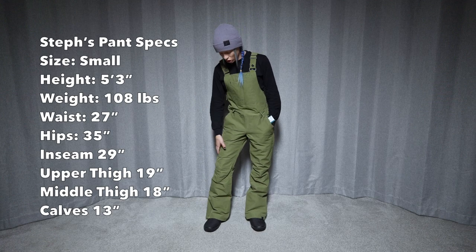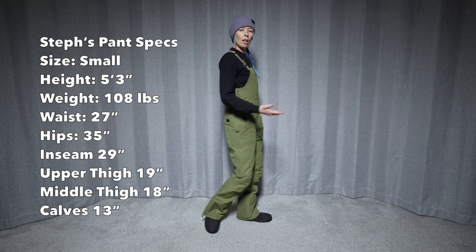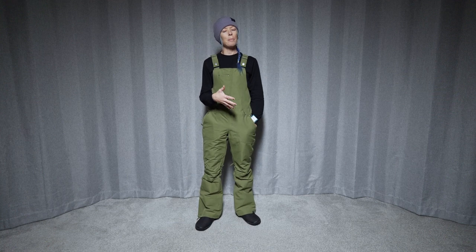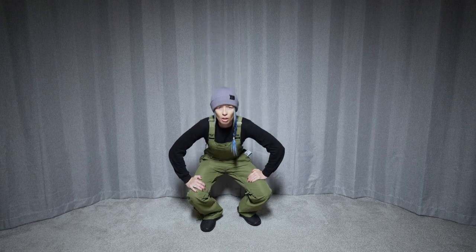they're a pretty snug fit, especially in the thighs. So these are going to be more of a tighter fitting bib, definitely like form fitting. They do have a medium amount of stretch — they're not super stretchy, but they do have a little bit of give to them.